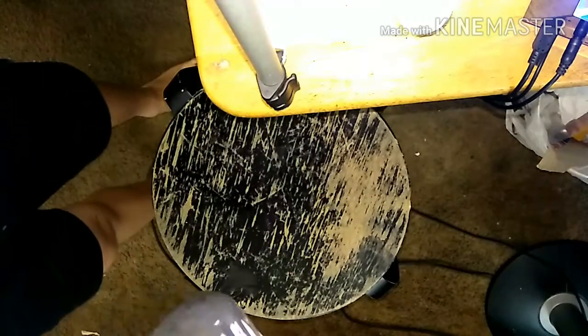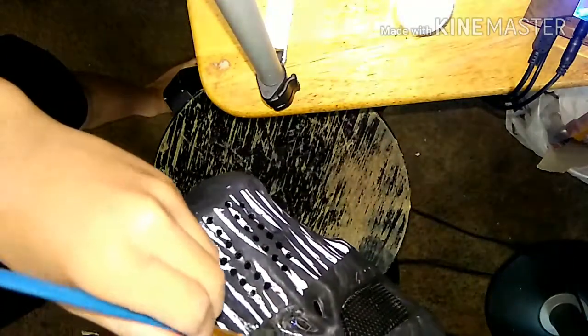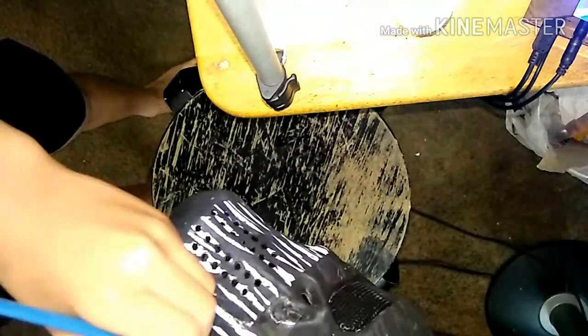Hey guys, so I'm going to repaint a little bit on the teeth, because it really bothers me how it's kind of crooked. You guys can see the right side is a bit more slanted than the left side, so I'm just going to try to fix it. But I might mess up — I want to doubt it.